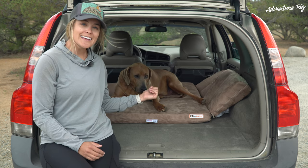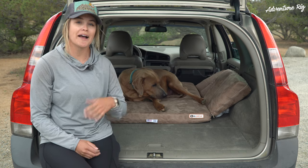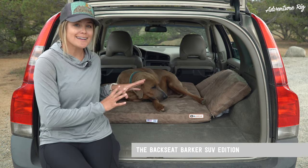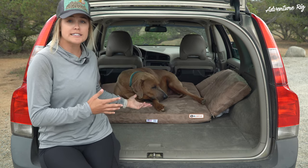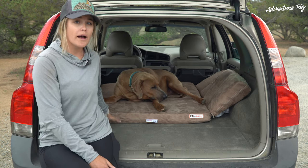I'm Callie with Adventure Rig and this is Hank. We're hanging out in the back of our Volvo Station Wagon today to talk to you about Hank's new Big Barker bed. This is the SUV edition backseat Barker and this is ideal for the back of a car, or if you're like us and you fold your seats down and just have your dog have the entire kingdom back here.